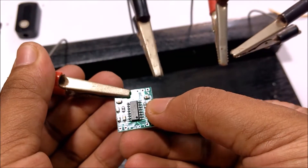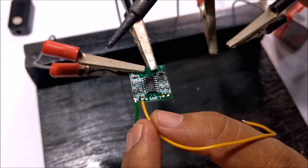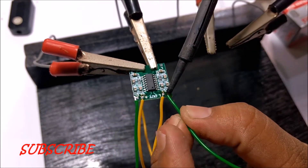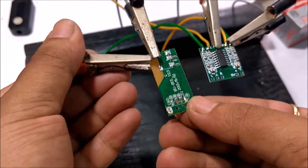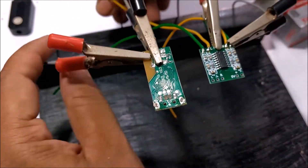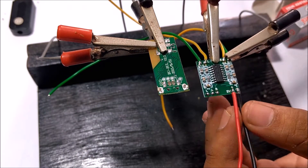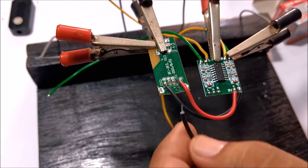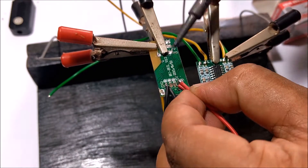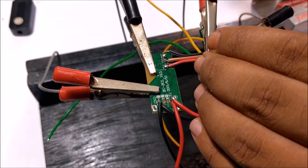I started connecting components to the boards. Connected wires to audio outputs of the amplifier board for the speakers. Then connected the amplifier power input with the Bluetooth power input in parallel. Then connected Bluetooth audio output to amplifier audio input.